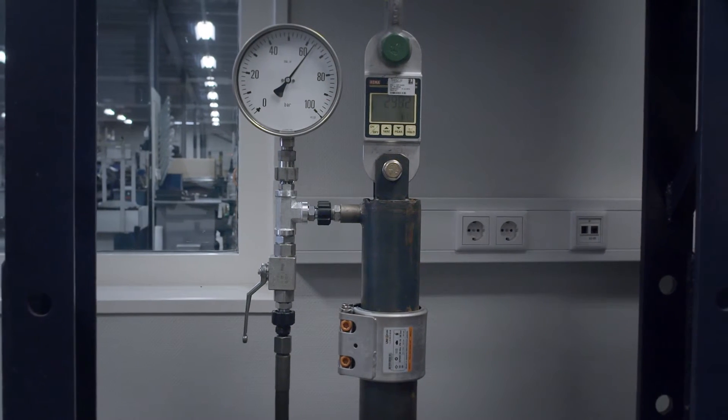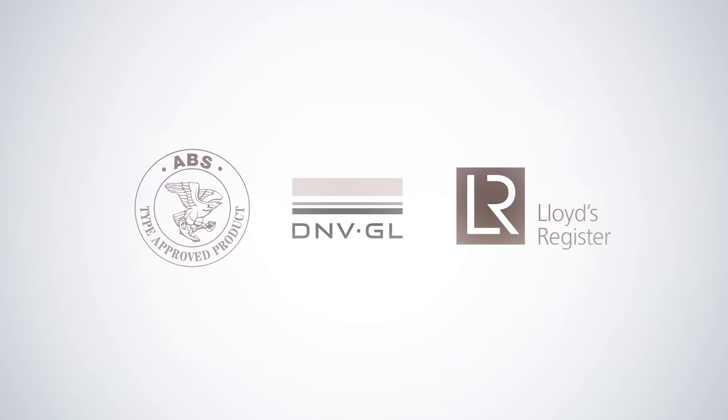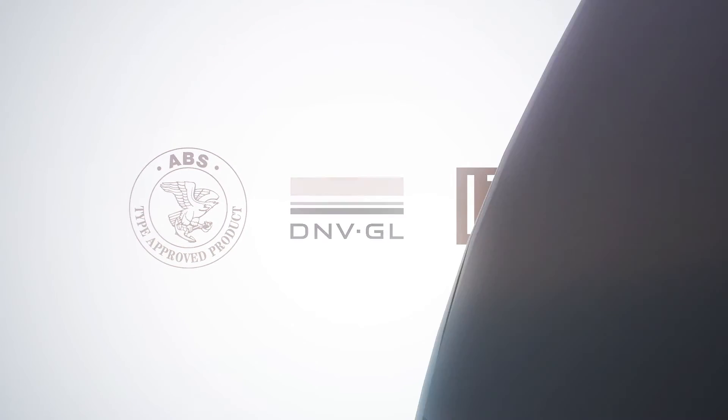This has been repeatedly verified by worldwide organizations such as ABS, DNVGL, LR, and many more.